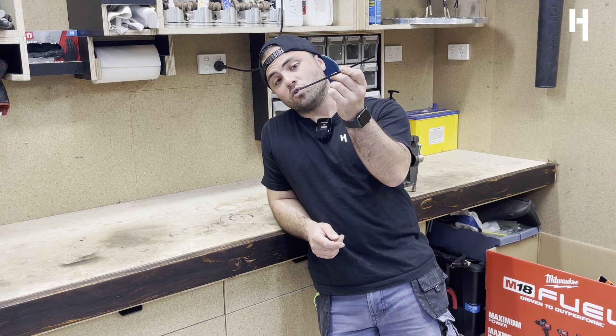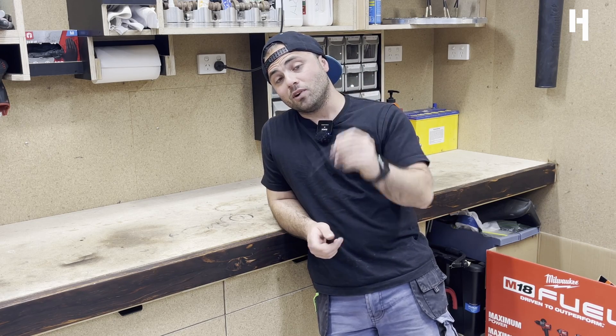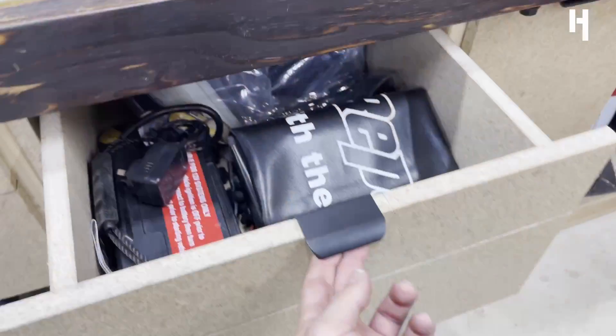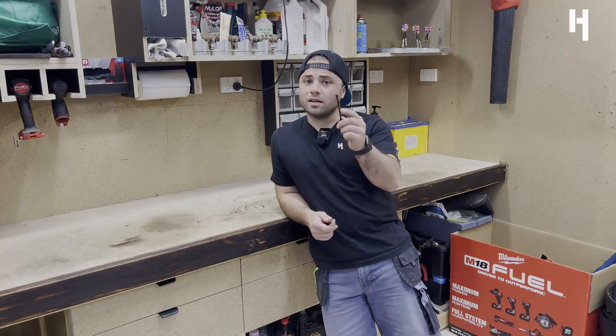Welcome back to another episode. So thanks for tuning in. This one we're going to be looking at a bit of a storage solution for all these cable ties, tape and all that sort of stuff that I just got floating around. Not too happy with what I've got at the minute, I'm going to sort that out. So if you're interested in that, stay tuned.